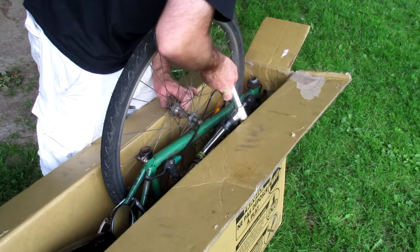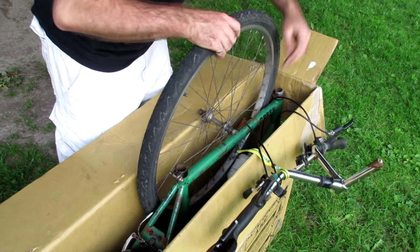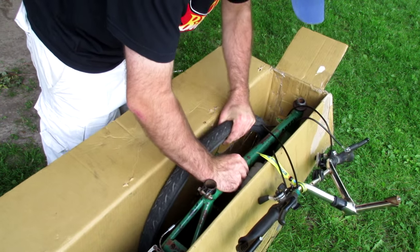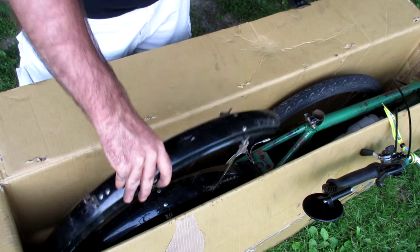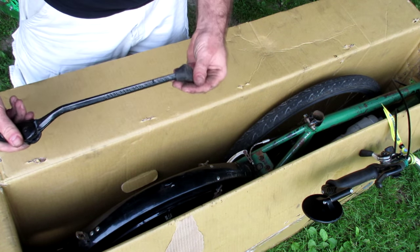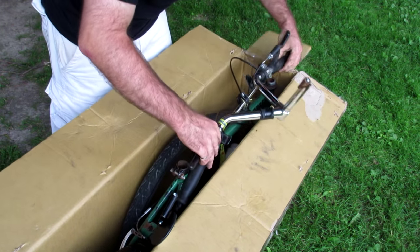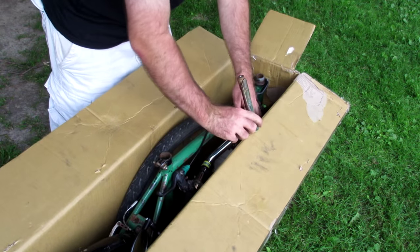I'll lift the handlebars back out and get them out of the way a little bit for the wheel. The front fender I can set back sitting on top of the back fender — it's not going to get in the way at all. The kickstand I can just drop down the side where it would normally be. Then the only other thing is to get the handlebars sitting back inside, now that the wheel's in — I can just lift them in.